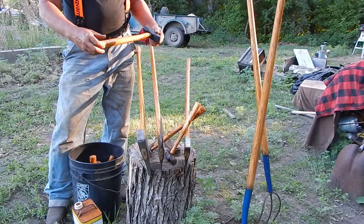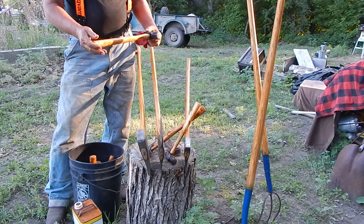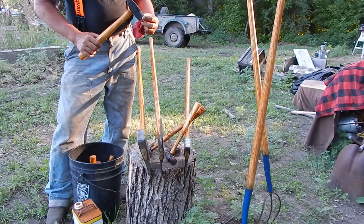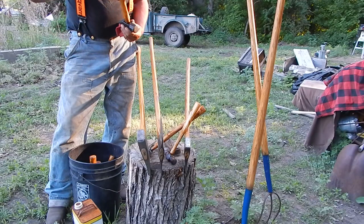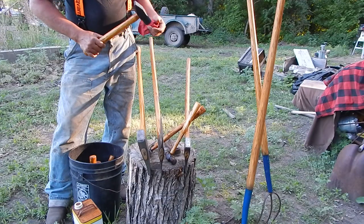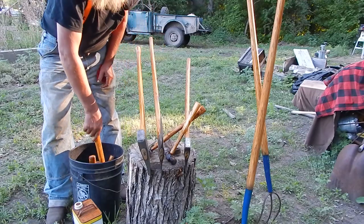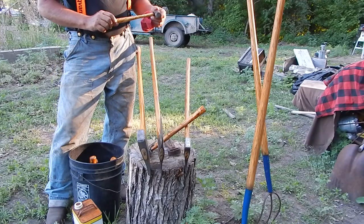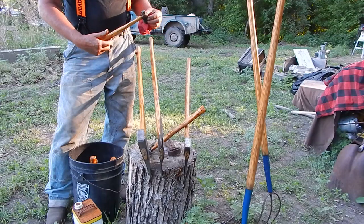A snow plow had hit it and completely shattered the handle, but it's a very good hammer and it's actually American-made, so I think it was probably a pretty expensive hammer in the first place. It's a handy size for serious pounding. I found the right handle to fit it. And this little ball peen — I can't remember where I got that, but I had a handle for it.